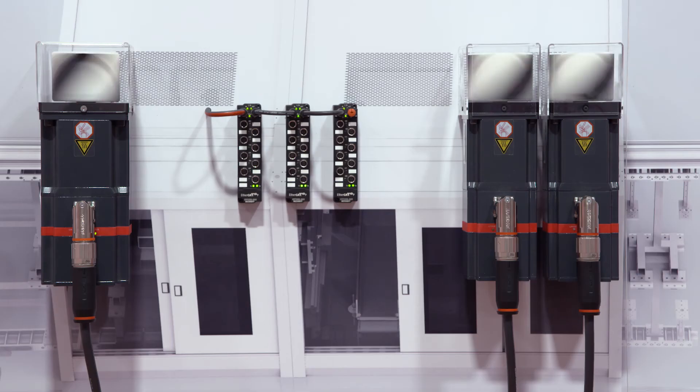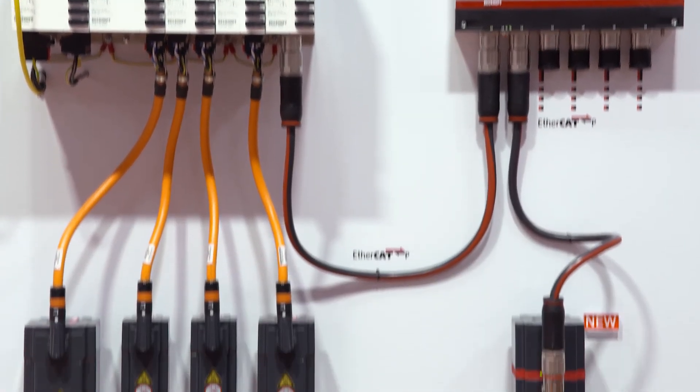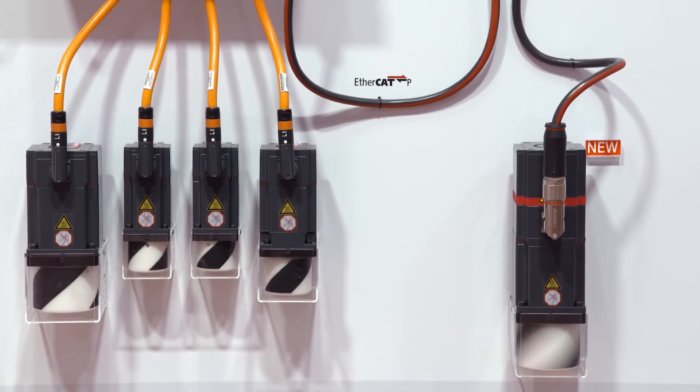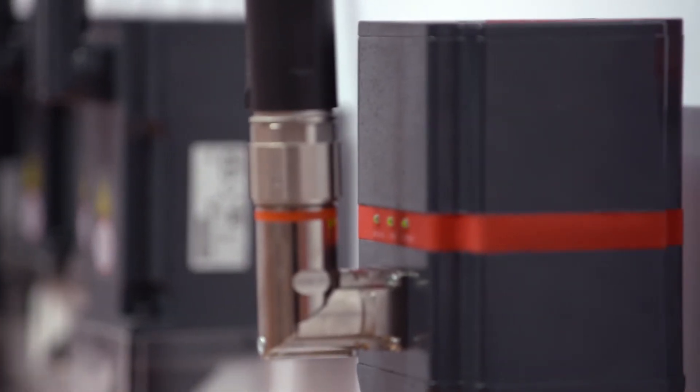The AMP-8000 distributed servo drive contains the output stage on the rear side of the motor and thus does not change the footprint of the machine, so the design engineer does not have to change the design of the machine in order to use our solution. This, of course, reduces installation efforts and installation costs.